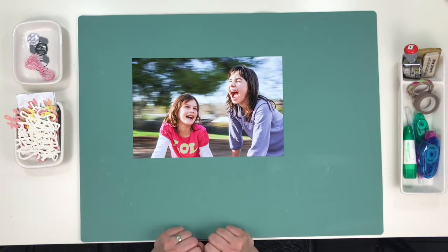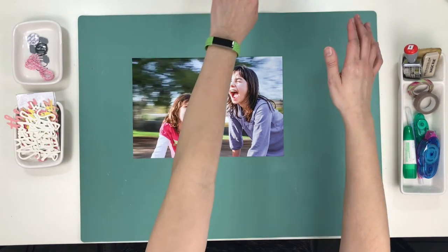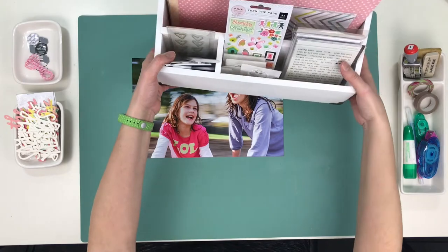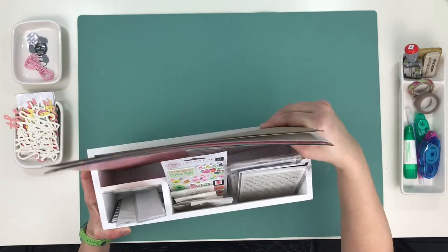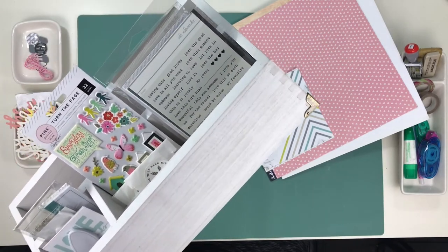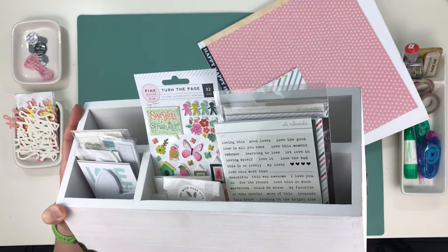I did want to show you a couple of things very quickly. I organized my tabletop quite a bit. I went to Target specifically looking for something that would hold my current kit or things I want to be working on for any particular month, and I found this desk organizer. The dimensions are 13 and 5/8 inches long by 5 inches wide by 6 inches high.